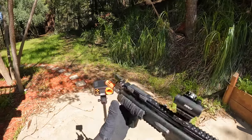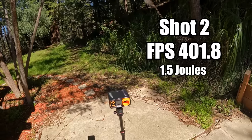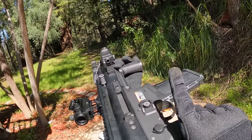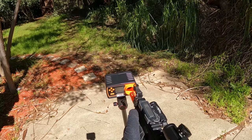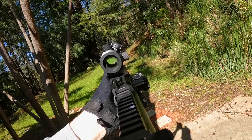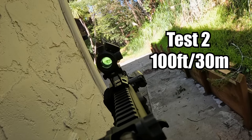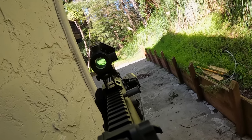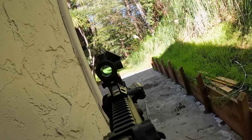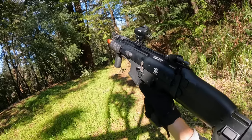At 50 feet the SCAR-L gives us one in the red, two in the blue, three in the black, one in the white, and a couple misses. At 75 feet it's hitting a lot of the shots it should at that range — decent results. At 50 feet with 0.25g BBs and propane, the grouping size is solid out of the box, basically just guessing where to aim. Let's see how fast this guy shoots on full auto.